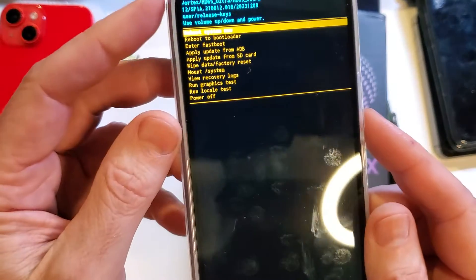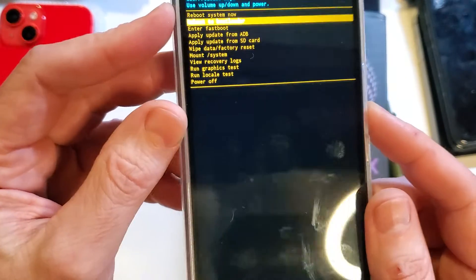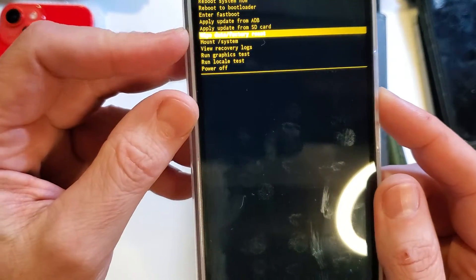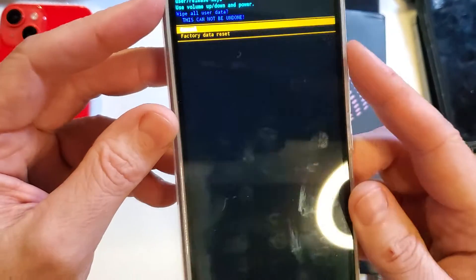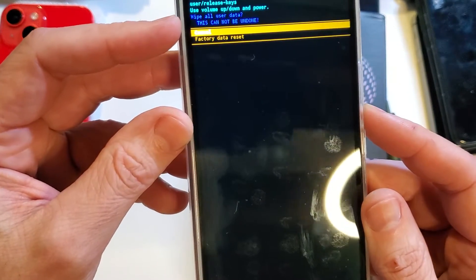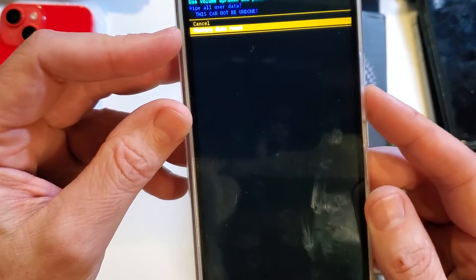Now we're at the Android recovery menu for the Vortex HD65 Ultra. We're going to scroll down with volume to 'Wipe Data / Factory Reset' and press OK with power. Now we're going to confirm 'Wipe All User Data' — this cannot be undone. With volume, select 'Factory Data Reset' and then press OK with power.